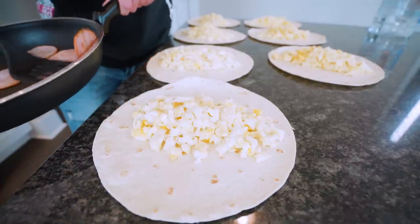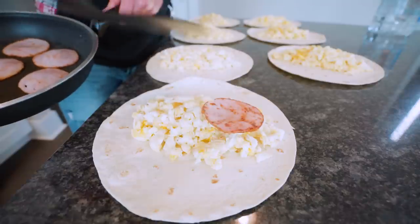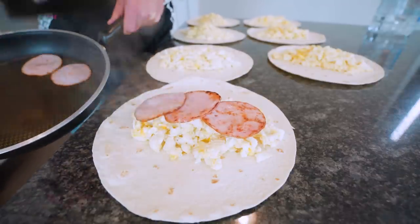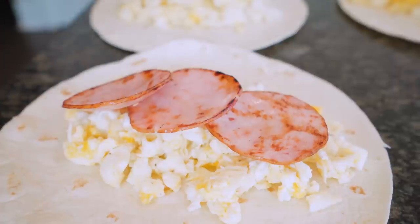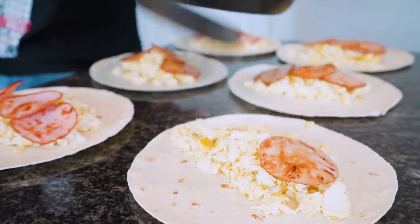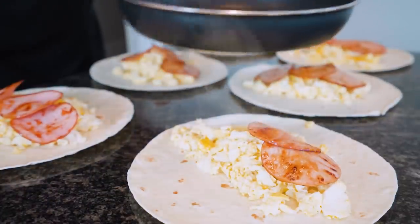Once they're done — look at that color — it's going to be way better because of that. A little extra step, don't be afraid of the extra steps. Our last bit of Canadian bacon is done. You guys, you should smell it in here — these smells would make Tom Cruise blush.